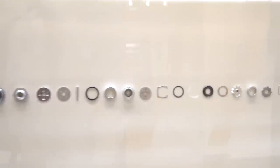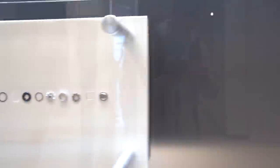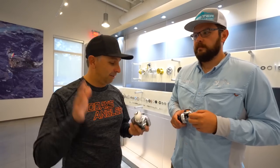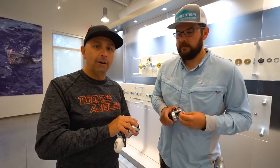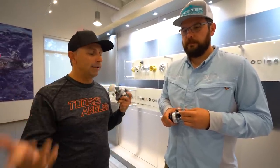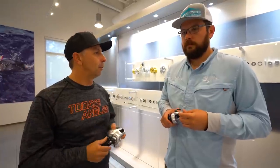I certainly know why I've used Shimano since I was ten years old and bought my first one with lawn-mowing money. About eight years ago I was still using other brands intermittently, and one eye-opener was when I would send reels of other manufacturers in for repair, they would actually send me back a new reel. That's not a good sign - that means those things aren't built to be repaired. Why does Shimano just hang in there forever? Why is the longevity so tremendous on these reels?